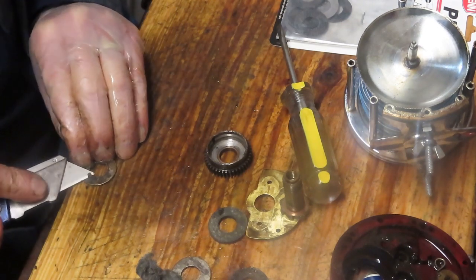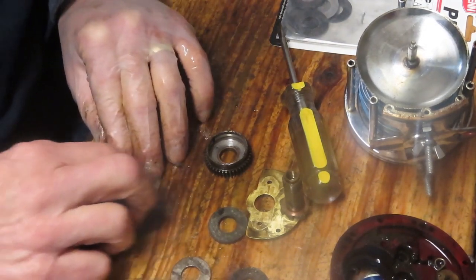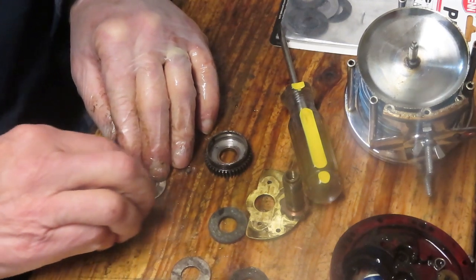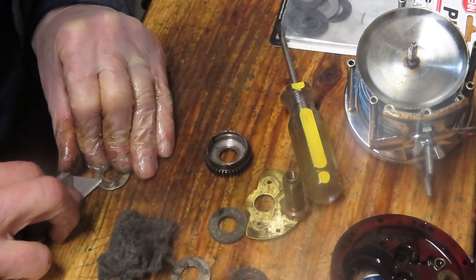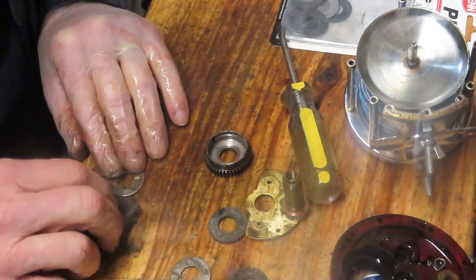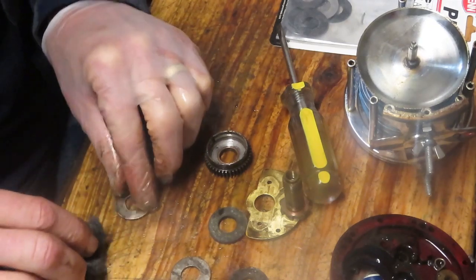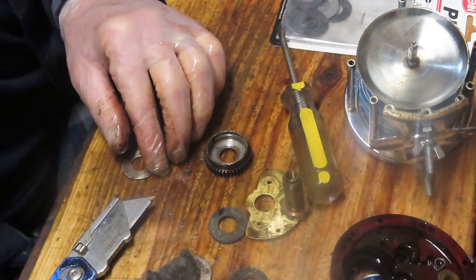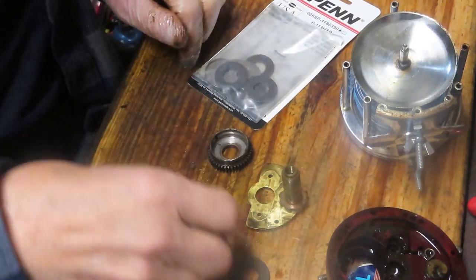While I'm doing the cleanup, I want to encourage you — if you have a question about this reel or any reel, leave that question in my comment section. It doesn't have to be about this reel; I'll try to answer it. It can be anything about reel service — recently I got questions like 'where do I get a part,' and I'll try to point you in the right direction. I was going to proceed with cleaning the metal washers, but then I realized the upgrade kit has new metals in it because there are more washers. So I don't need to do that step.